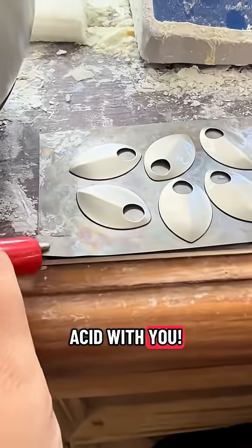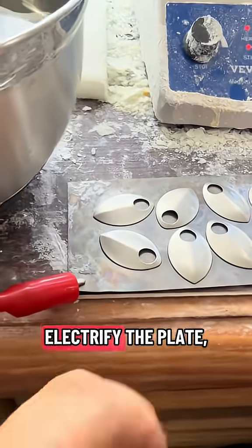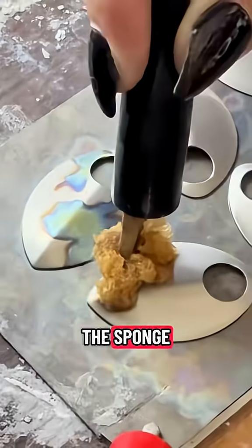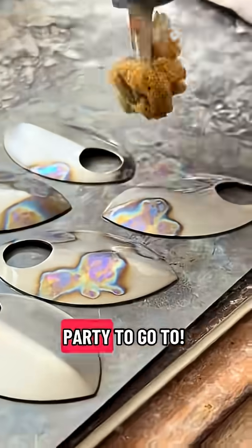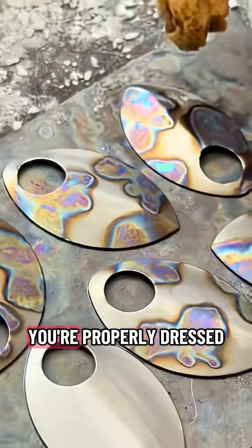Out of the acid with you. Don't you know we've got lots of work to do? Electrify the plate, then right to the sponge. You can't be sitting round in the bath all day. You've got a party to go to, and we need to make sure you're properly dressed.